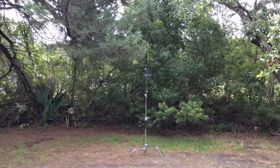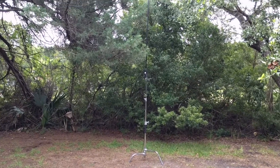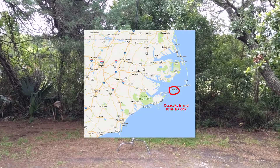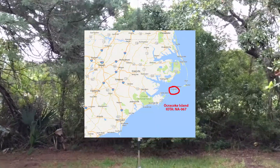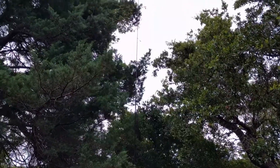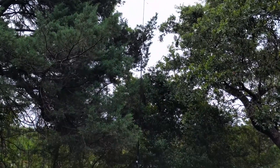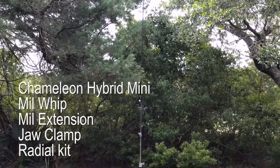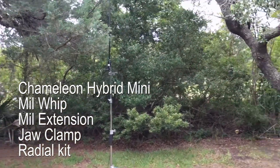It's late June 2017. This is the antenna setup that I'm running on Ocracoke Island on the Outer Banks of North Carolina. It's the Chameleon Hybrid Mini, which is about 17 feet of vertical antenna.